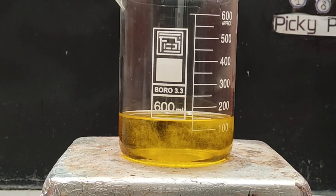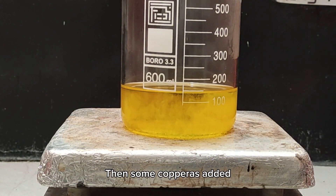I forgot to mention I added some sulfamic acid to denox the solution. Not much was left to denox, so I started adding some copper.